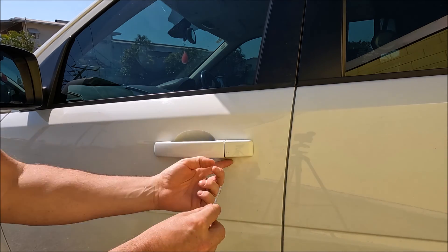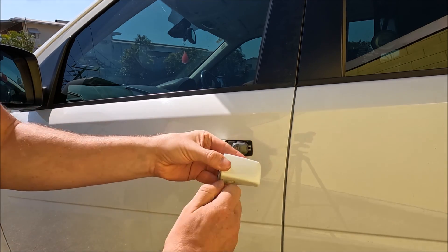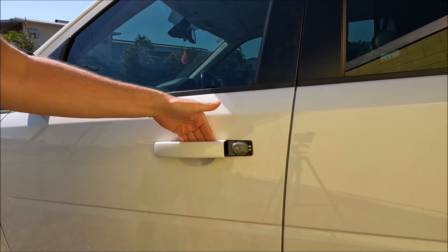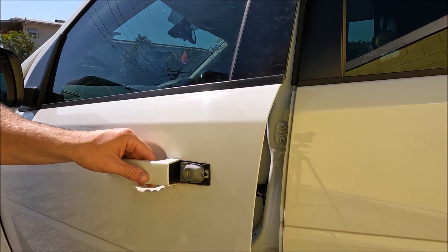That small metal key goes into a slot just underneath the handle there, and you push up — that allows you to take the plastic cover plate off. The car is now unlocked; you slot that in there, and that's how you open your car door using this key.